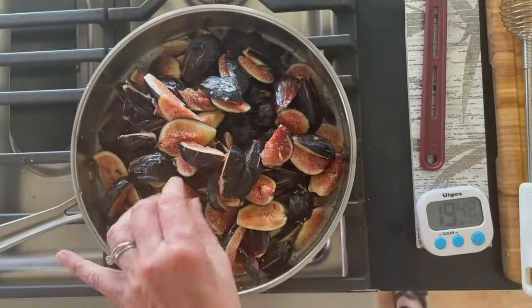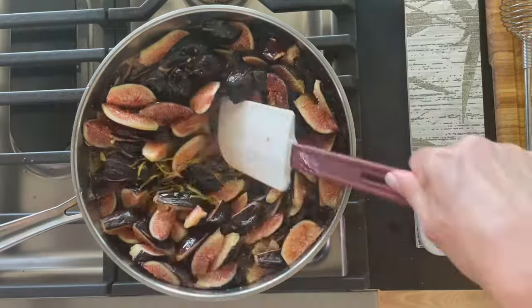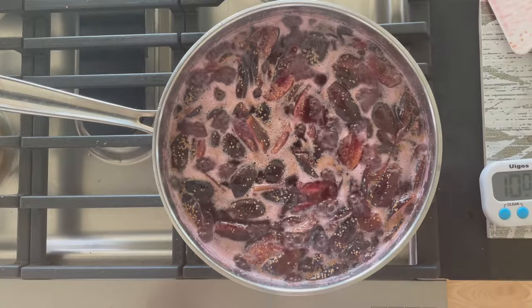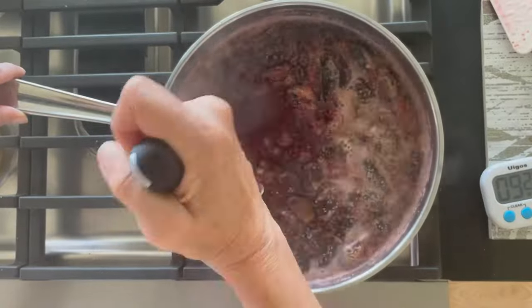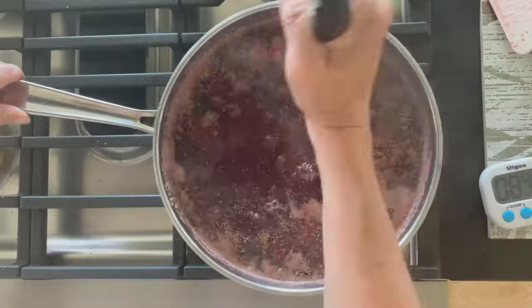Add the figs, lemon juice, and lemon zest. The lemon zest contains pectin, and the acid lowers the pH while the pectin helps thicken the jam. Cook that for 20 minutes and mash it with a potato masher — it's real rustic.